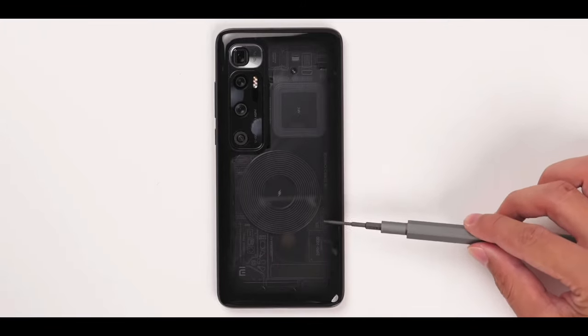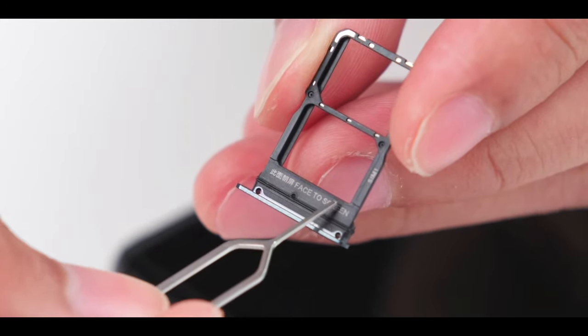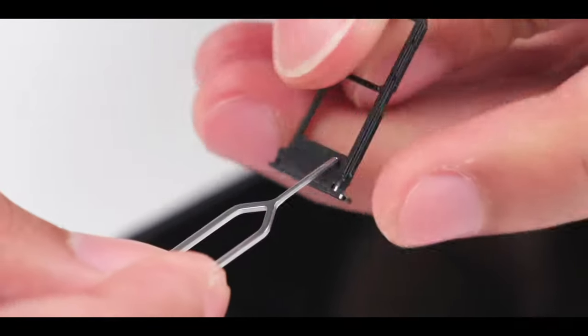Mechanics and technology are well combined. The face-to-screen design is as user-friendly as ever, with a dust-proof and waterproof rubber seal.